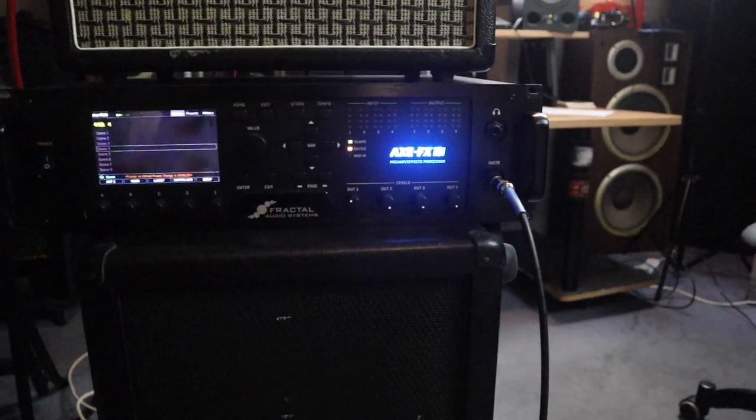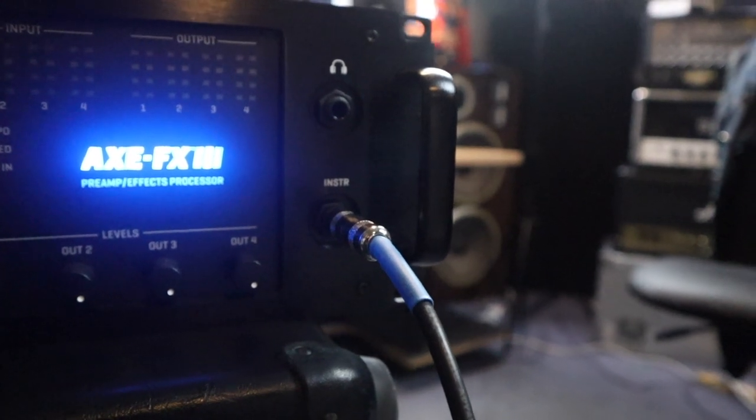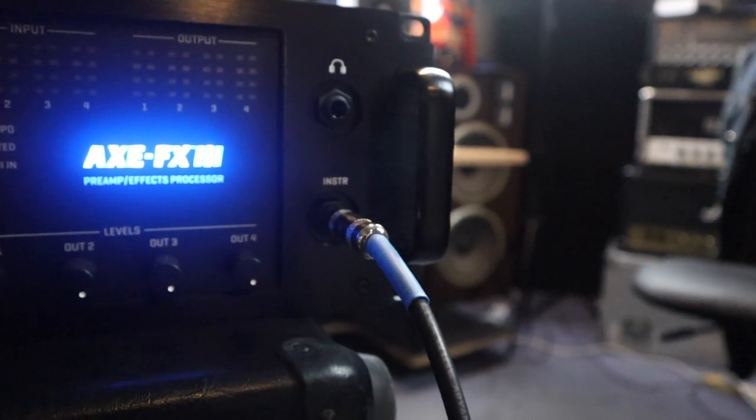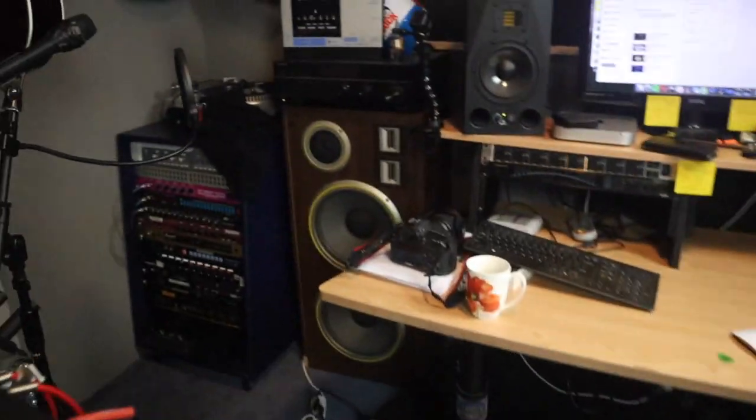So let's quickly run over the connections. The first thing you want to do is plug your guitar into the instrument input of the Axe FX3. Then we'll come around the back and have a look at the connections.